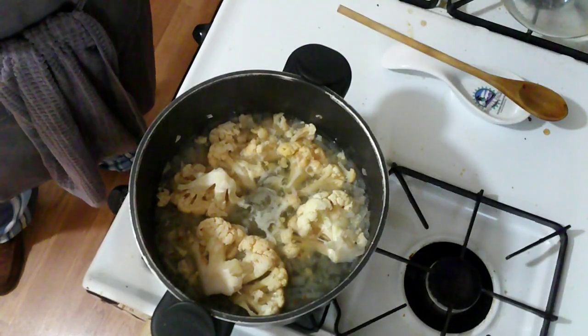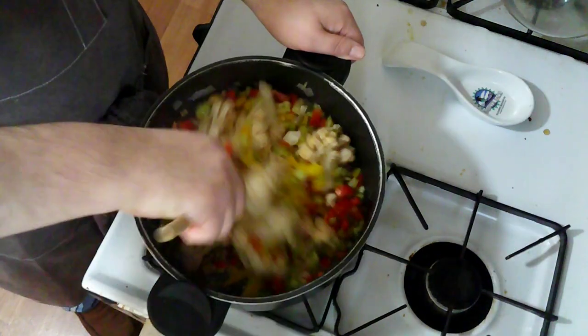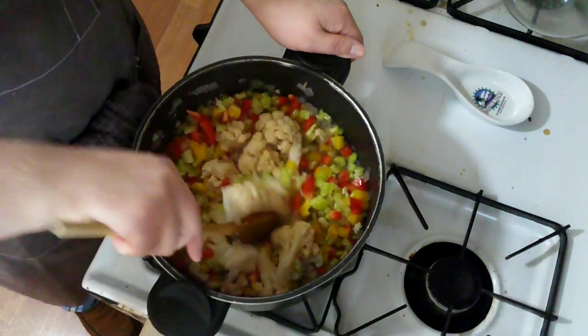After letting that cook for about an hour I am now going to add in all my peppers. And I am going to let that cook for five more minutes.